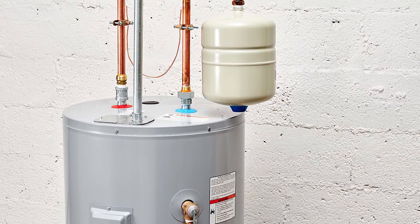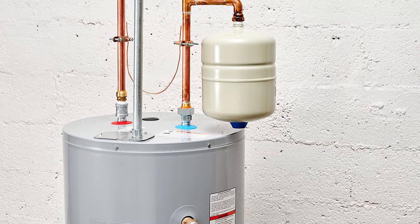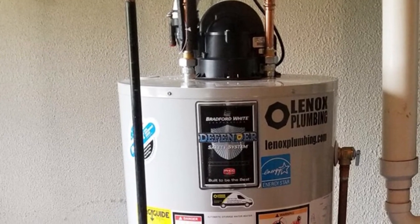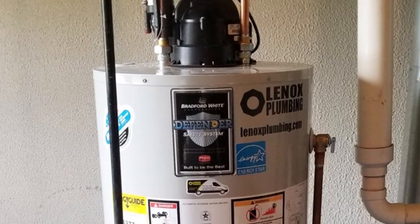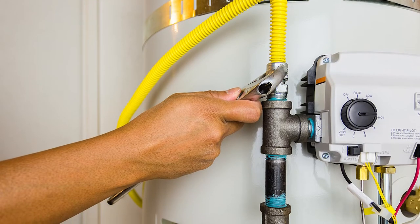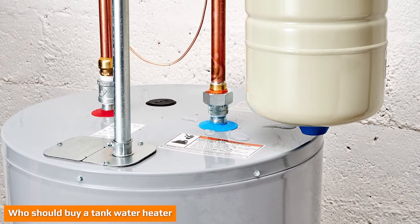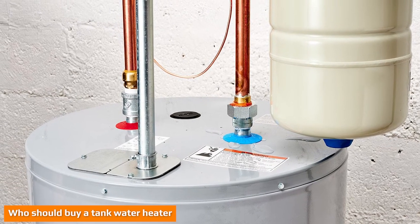Tank water heaters typically hold between 20 and 80 gallons of hot water at around 120 degrees Fahrenheit in a storage tank. They are fairly large and require a bit of space within your home, but if you deplete what is in the tank you have to wait until your water heater produces more hot water. The chart below can help you determine how big of a tank water heater you need for your household.